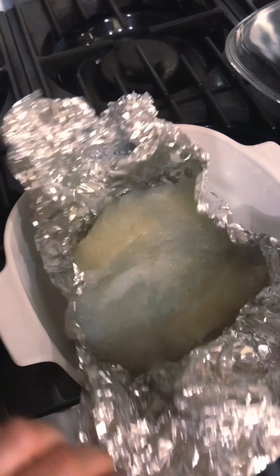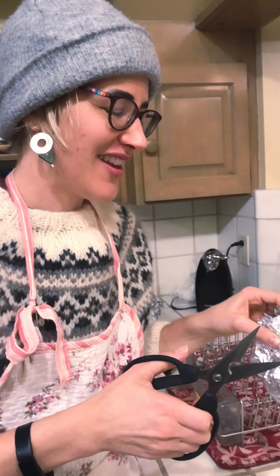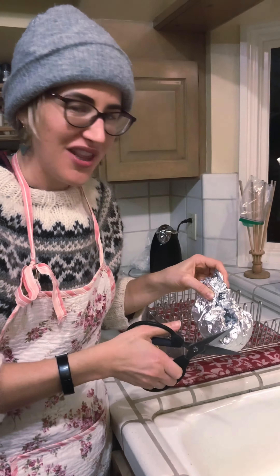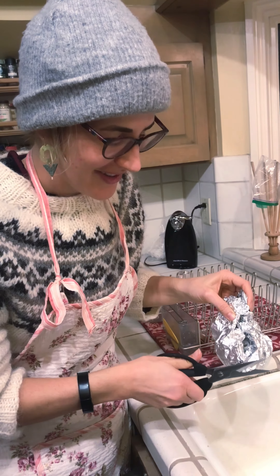The texture is what I'm worried about. It's like jaw soup. I think I figured out why the recipe online said to cut a hole in the foil and then drain it — because it's so liquid.